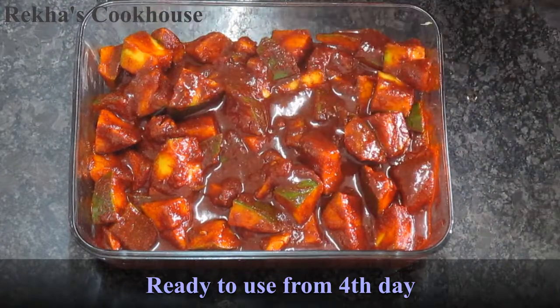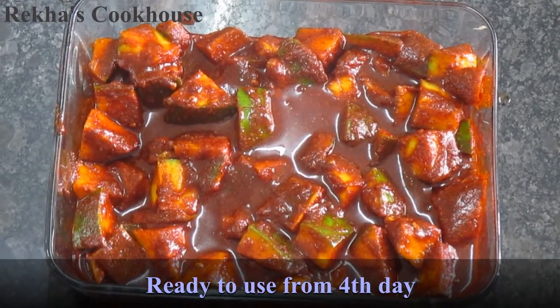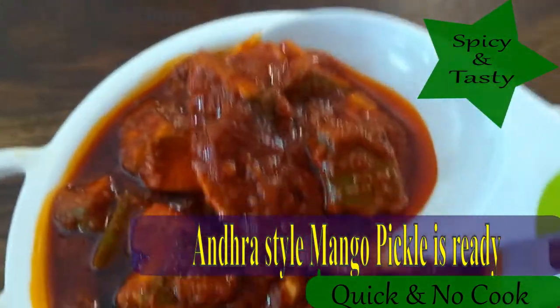I tested it. I will see it in a while and taste it. It is a good choice.